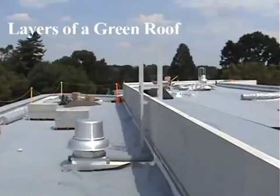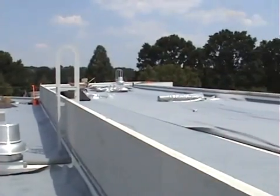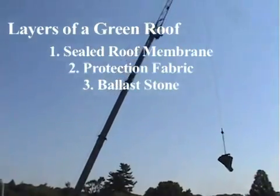The next layer is a protection fabric rolled on top of the roof to shield the roof membrane and provide greater water retention. After the initial layer of protection fabric, a strip of coarse ballast stone is placed along the perimeter of the roof.